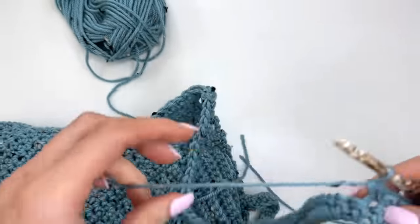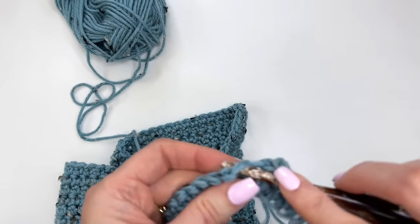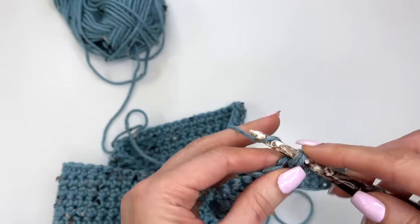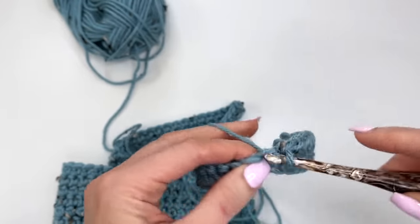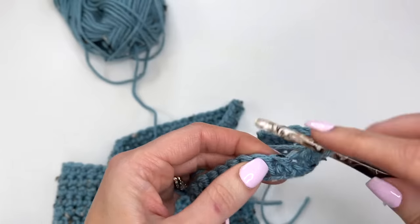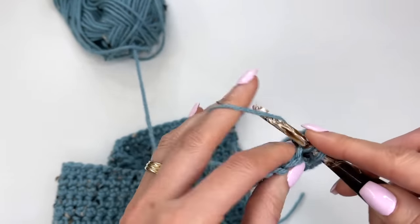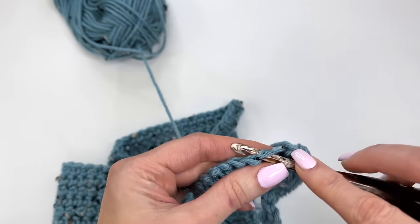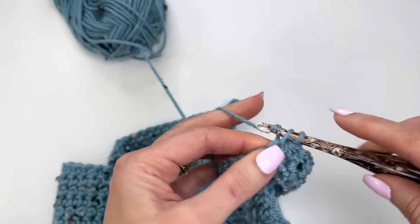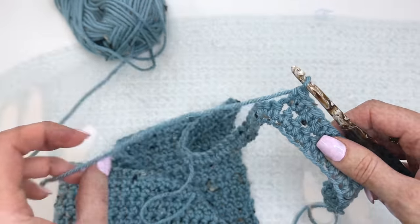We're working the sleeves and body all together as one piece, and we'll work until we've made half of the sleeve — basically the back half of the pattern. For this size, work a total of 20 rows. This is where you could make alterations if you wanted the sleeves wider or narrower — just work fewer or more rows, but work them in multiples of two.